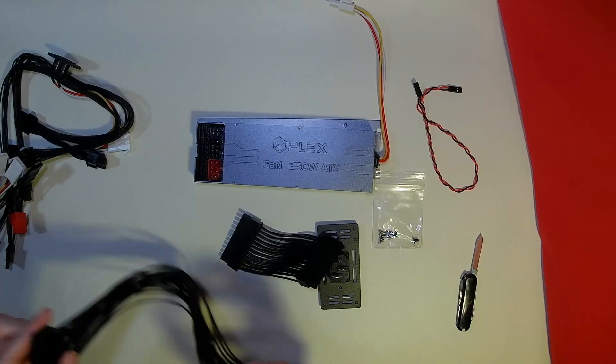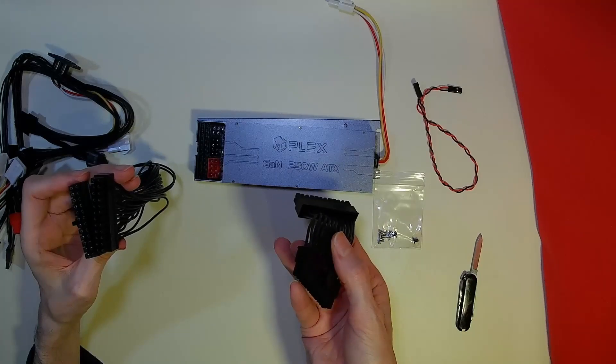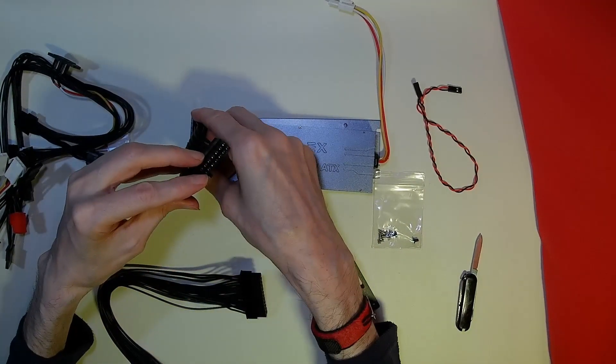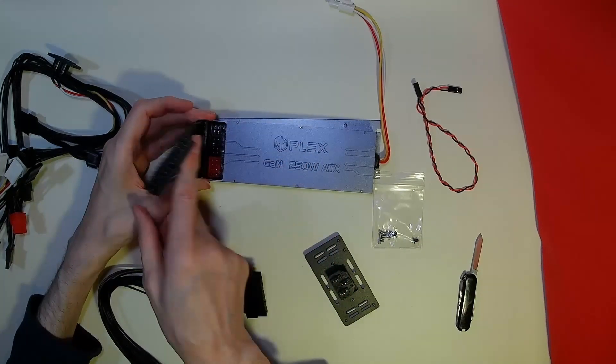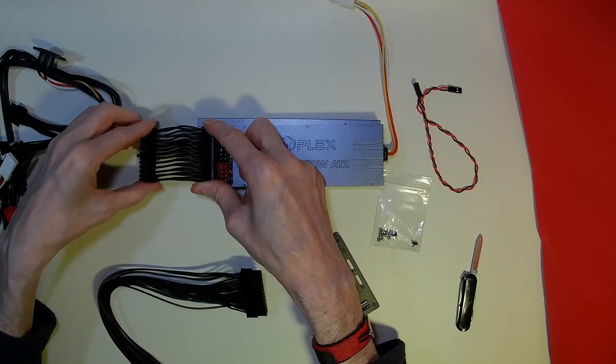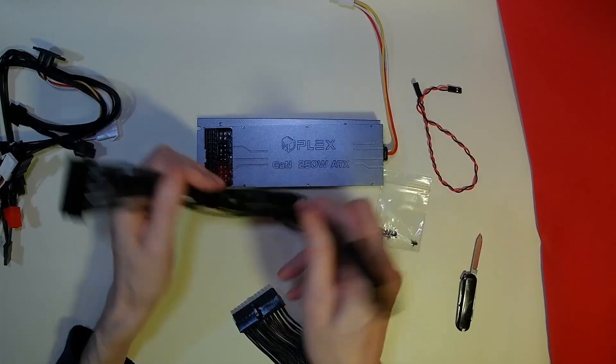We have two 24-pin cables — one short and one long. Ideal if your power supply is near the motherboard; we can handle that quite nicely. And if it's further away, we can use the longer cable.